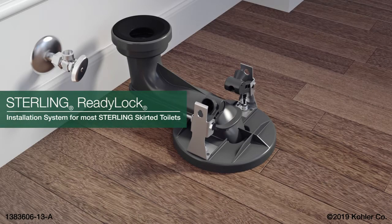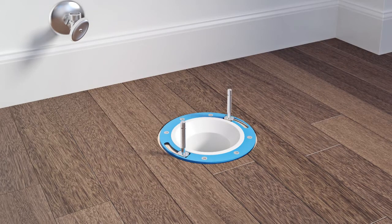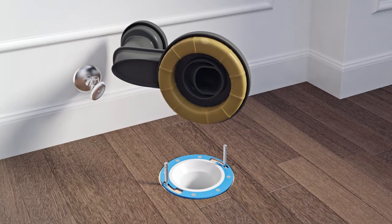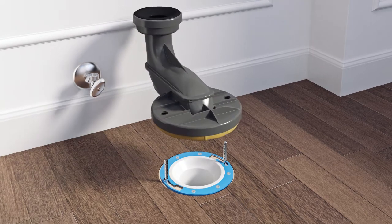Installing the Sterling Ready-Log Trapway. Install the toilet T-bolts into the floor flange. Press a wax ring into the bottom of the trapway. Fit the trapway over the T-bolts and floor flange.